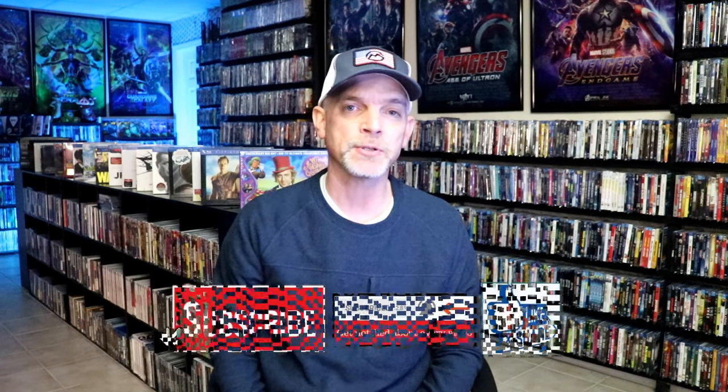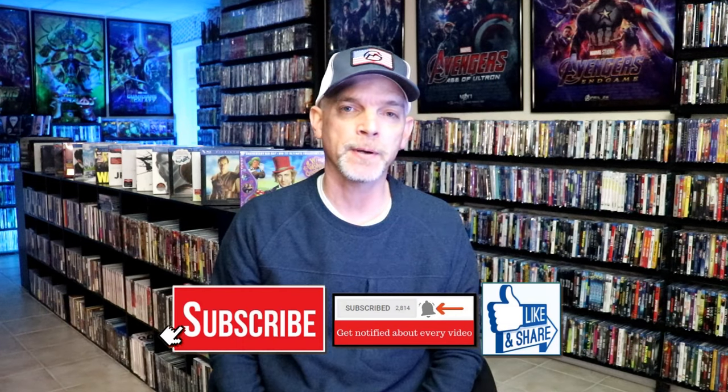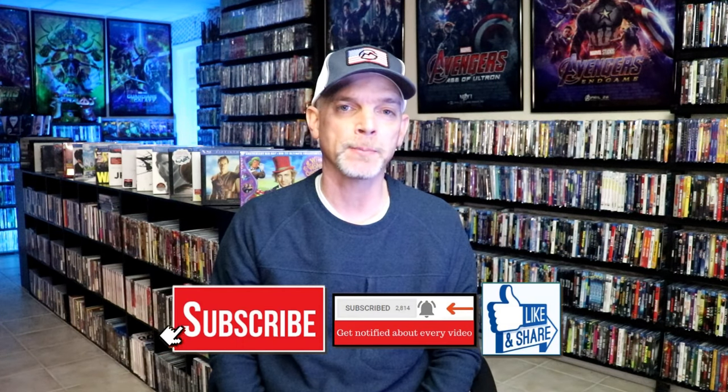Please leave me a comment below. Let me know what you think about this particular steelbook unwrapping, and also let me know your thoughts on Prisoners of the Ghost Land, because I really do enjoy reading your comments. If you like what you saw here today, please give it a thumbs up and share the video. If you haven't subscribed to my channel, I'd really appreciate it if you'd subscribe. If you do subscribe, please remember to hit that notification bell so that you can be notified every time I upload a new video.